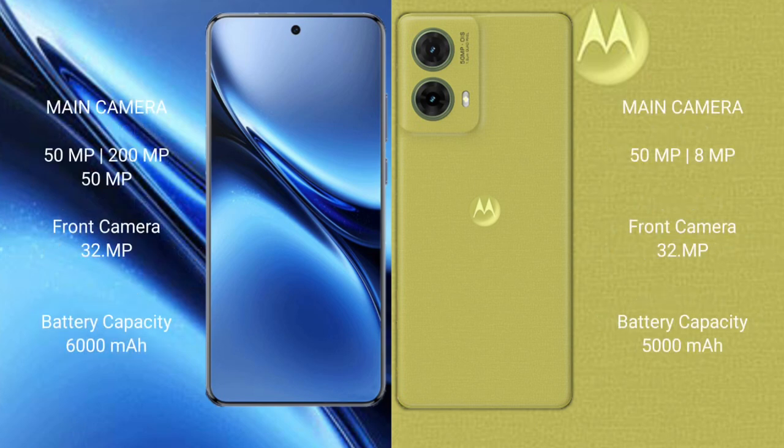The Vivo X200 Pro features a triple rear camera setup: 50MP plus 200MP plus 50MP, and a 32MP front camera. The Motorola S50 Neo features a dual rear camera setup: 50MP plus 8MP, and a 32MP front camera.